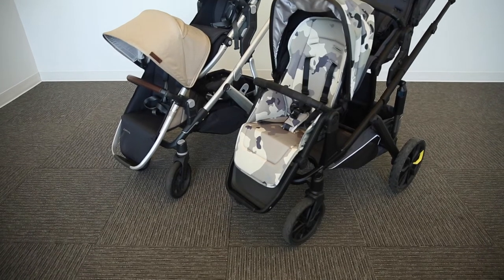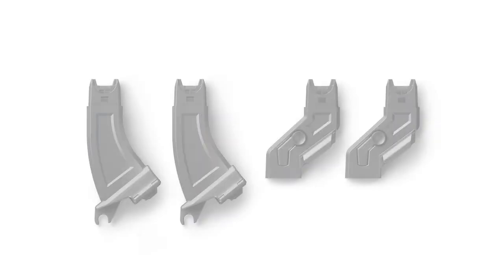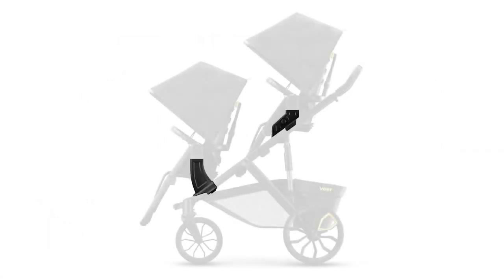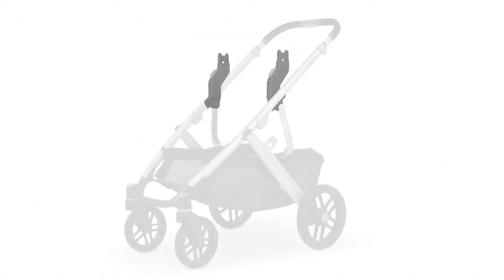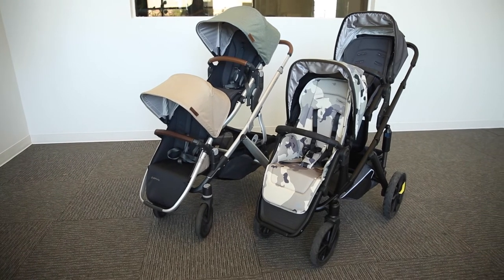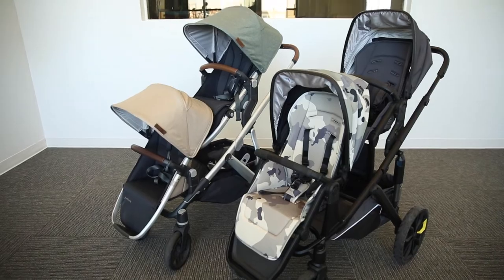As far as adapters, both strollers can accommodate lower and upper adapters sold separately. You can purchase the Switch and Roll adapters as a bundle. As for the Vista, the rumble seat comes with lower adapters and you can then purchase upper adapters separately. Upper adapters give greater height to the top seat, allowing for more room between the two seats.